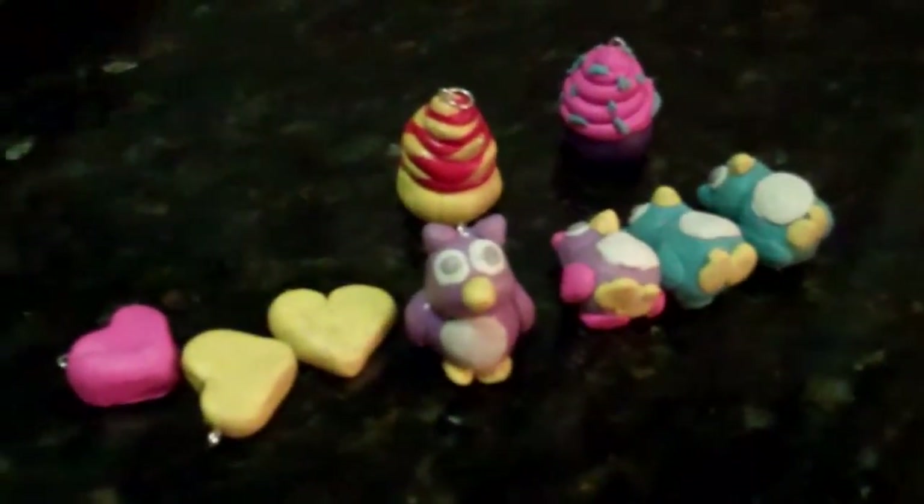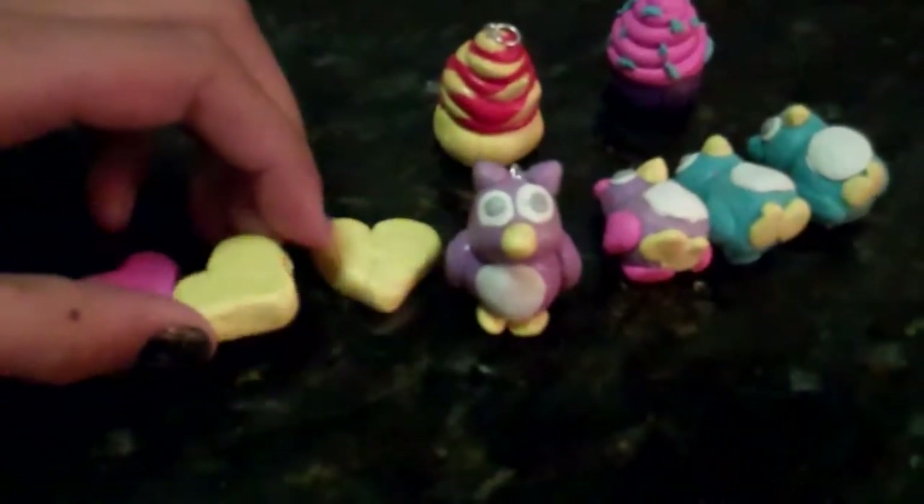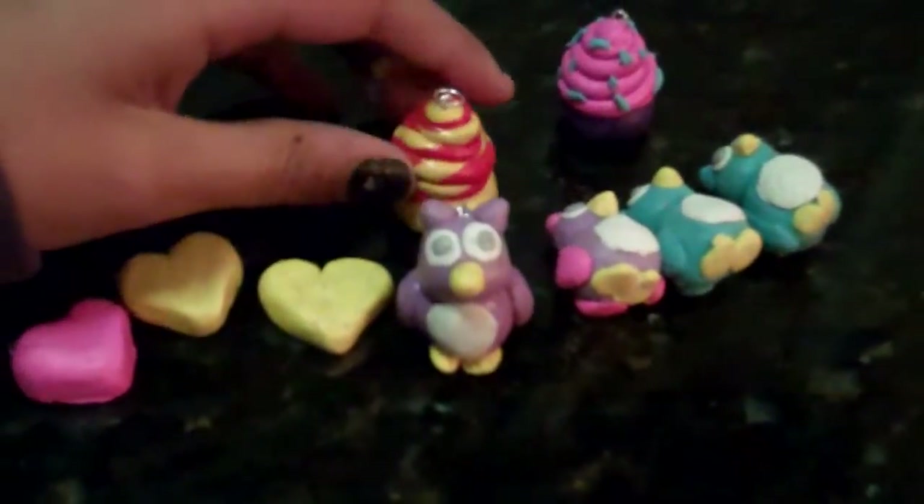Hey guys, so today I'm going to be showing you the charms I made tonight. Since I'm going to be selling these as custom orders, I'm going to be selling all of these, I just want to make a video of it.